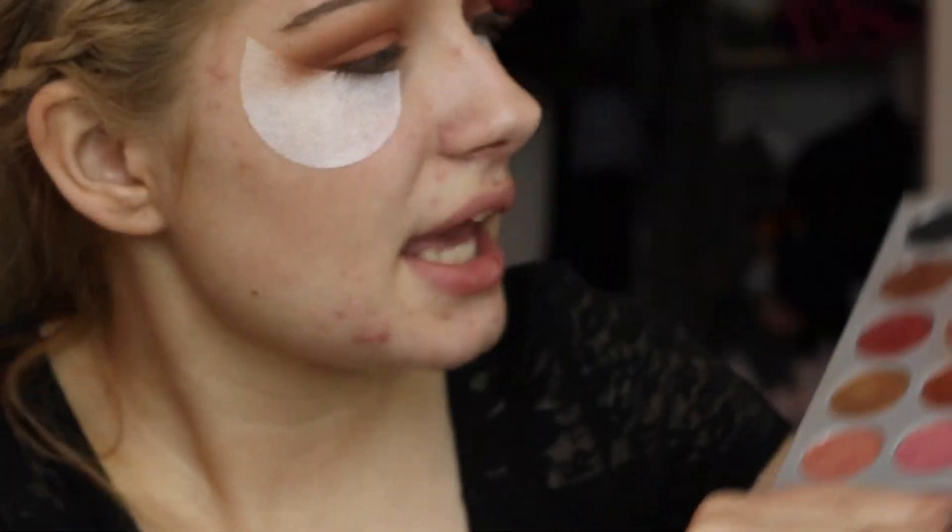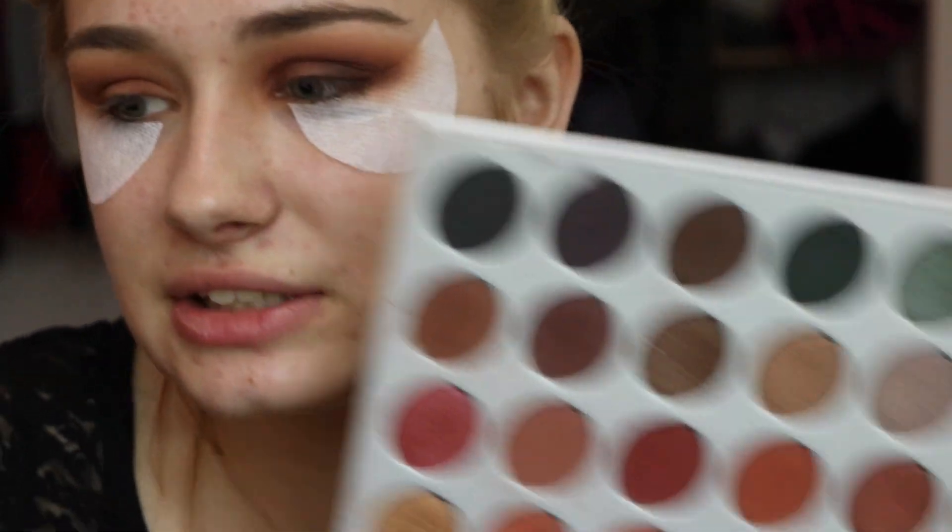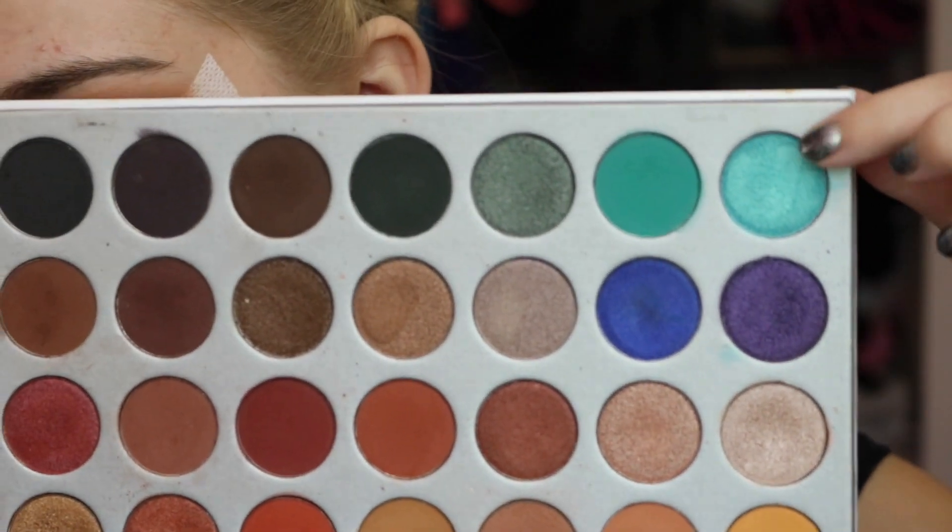Now that I have that eyeshadow primer on — if you guys are wondering what's going on with this eye, I'm going to finish it off camera — I'm going to be taking this gorgeous blue shade right here. This is seriously so freaking pretty. It's like a bright blue shade with gold flecks in it. Literally it's so pretty. It's this one in the bottom left corner.